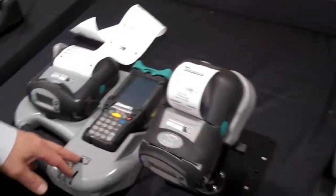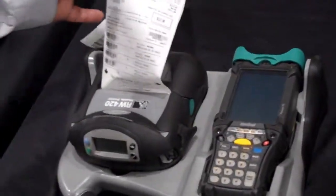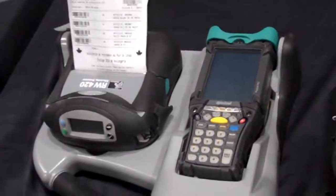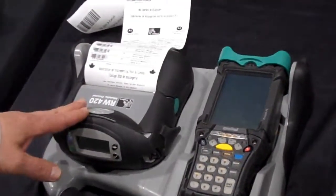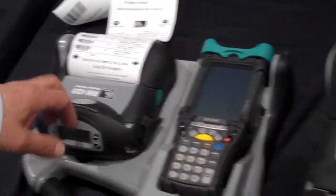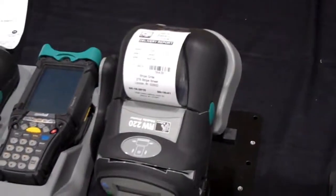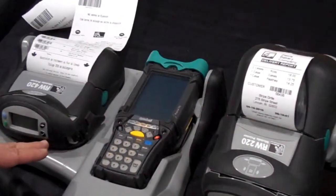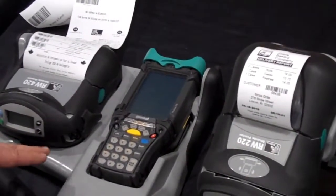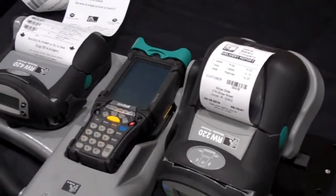Then we move to our RW series product line. This is the RW 420, shown with the optional route pilot that can hold the Motorola handheld. The RW 420 is a 4-inch wide print format, and the RW 220 is a 2-inch wide print format. The RW series is designed for a very rough and rugged environment and can withstand many different types of harsh conditions. It is ideal for direct store delivery and other route accounting applications.